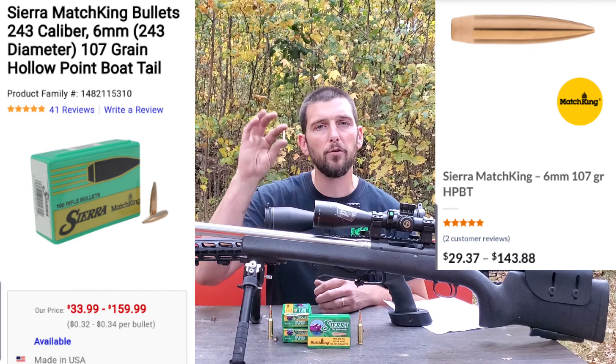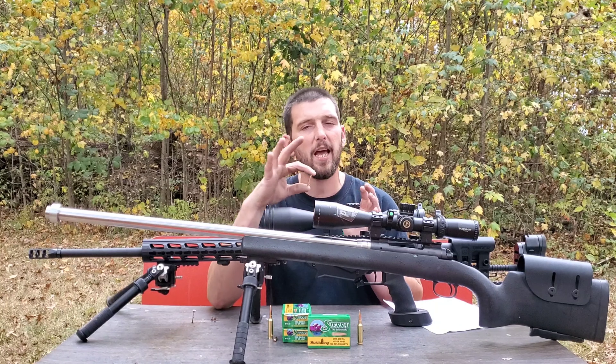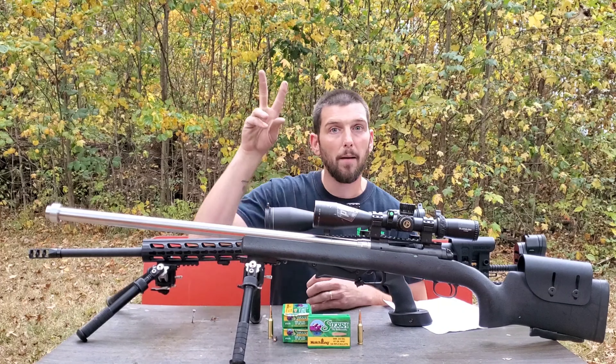So this has been the full bullet review of the 107 grain Sierra Match King. You guys have seen me do lots of videos with these — I've been really happy with them and plan to continue shooting these for quite a while. I hope you guys enjoy it. I'll see you guys next time.